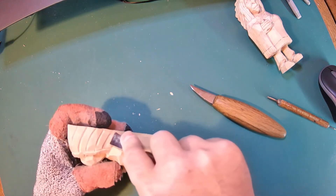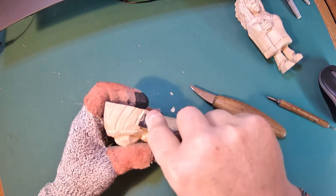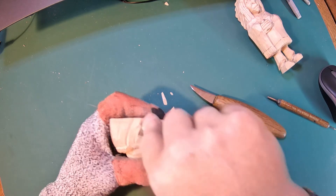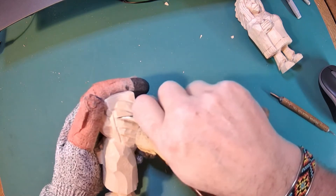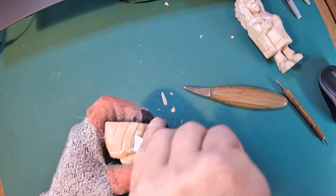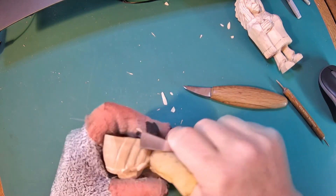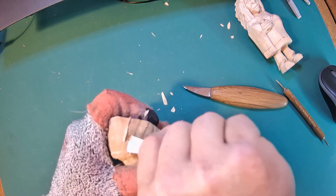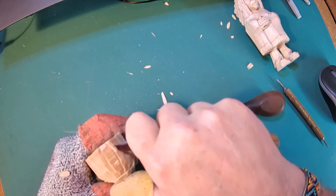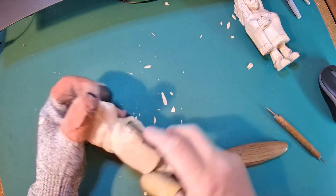I'm going to use my fishtail gouge and go just a little bit up under each of those feathers, so it looks like this one is tucked under that one. I'll do that same thing as I go up. That's all — just tucking those feathers in underneath the one above. You may have a little bit of cleanup to do when you come back in, and that's easy enough to do with your fishtail gouge and your knife. Try not to take wood out of the one above it or it will ruin the effect.